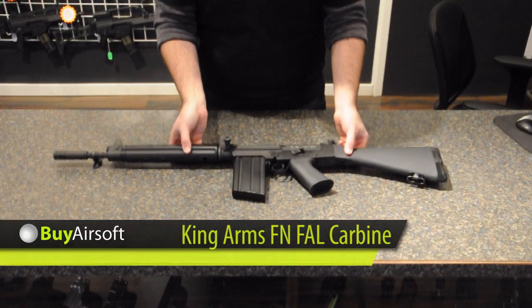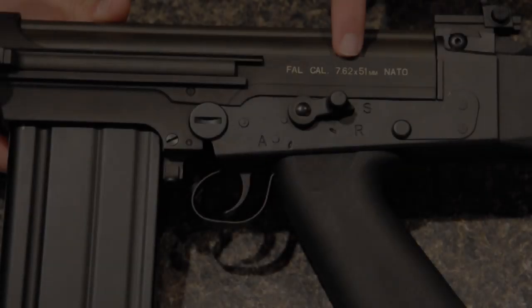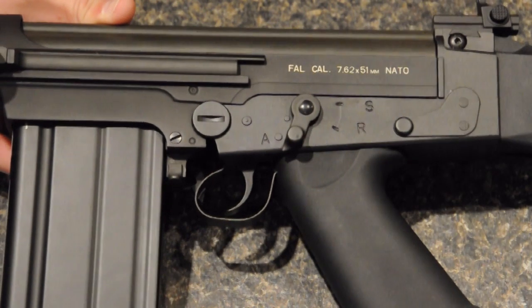Welcome to BuyAirsoft.ca's overview video for the King Arms FN Fal Carbine. The King Arms FN Fal Carbine features authentic trademarks and a functional fire selector switch.